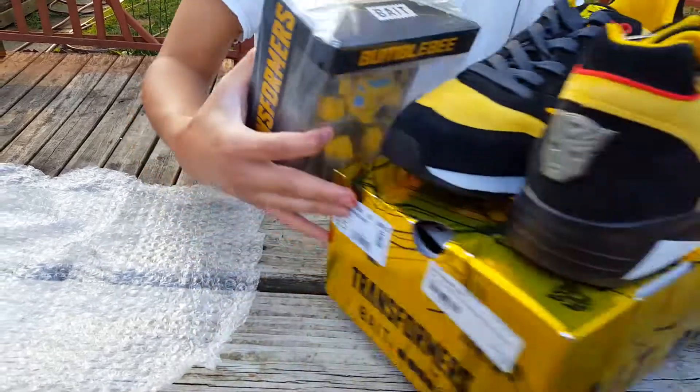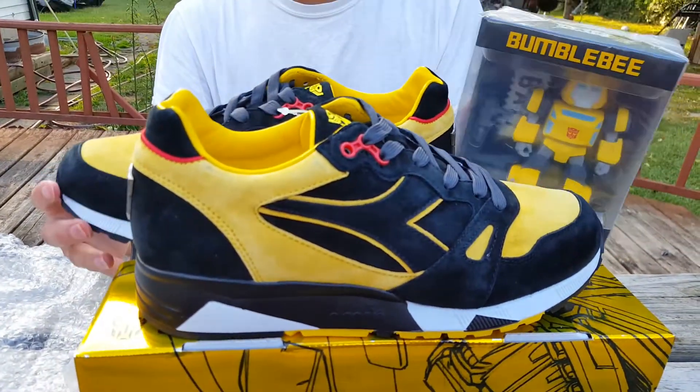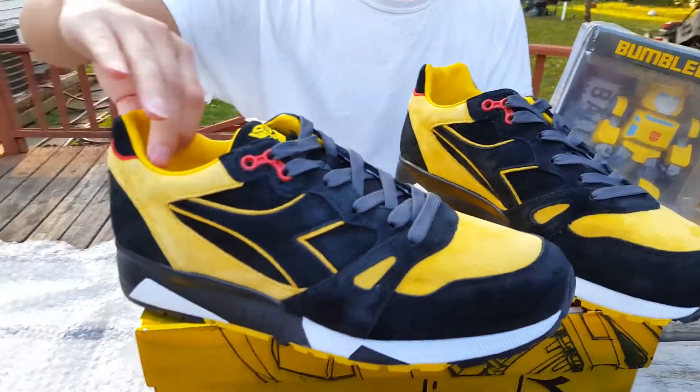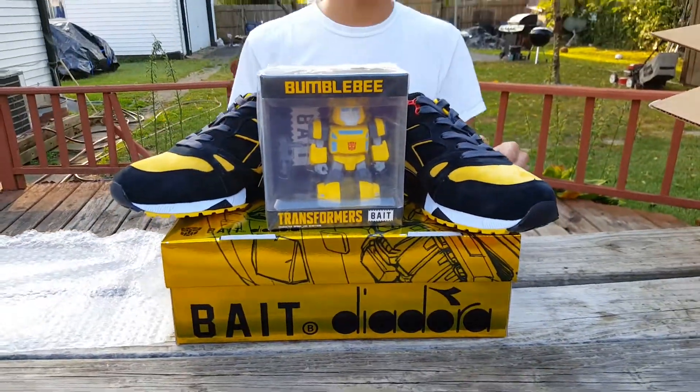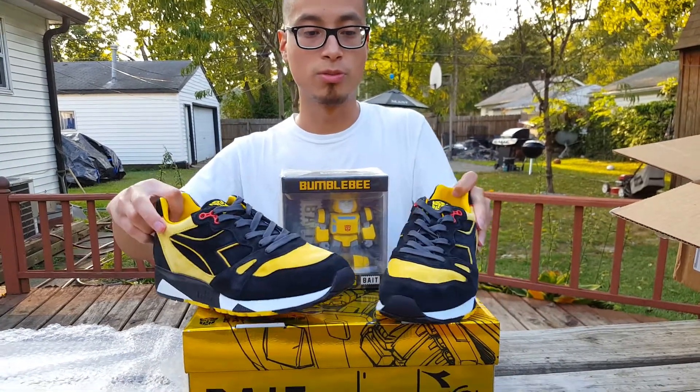Let me know what you guys think — is this a must cop? Did you guys want this? Were you guys able to grab them? Hit that like button down below, subscribe, comment, let me know what your opinion is, and we will see you guys on the next one. Peace.